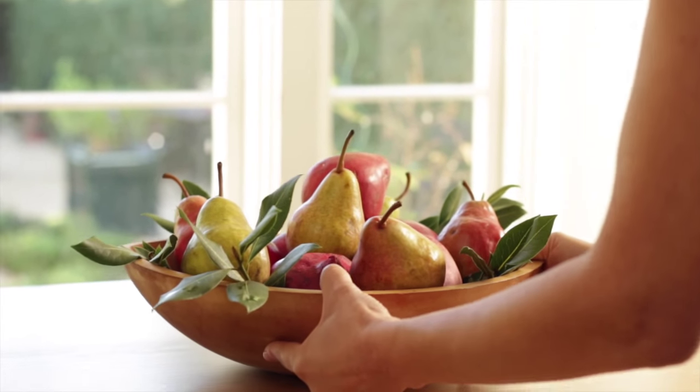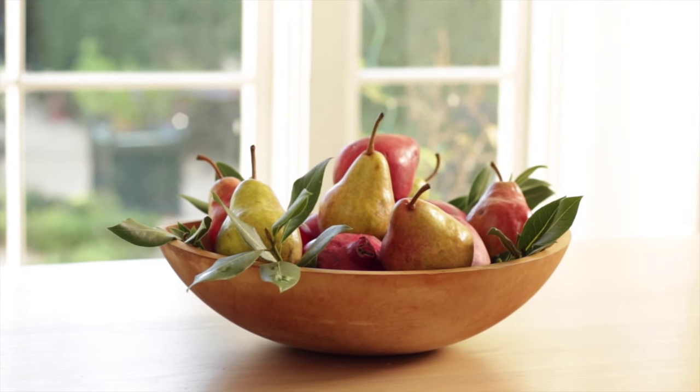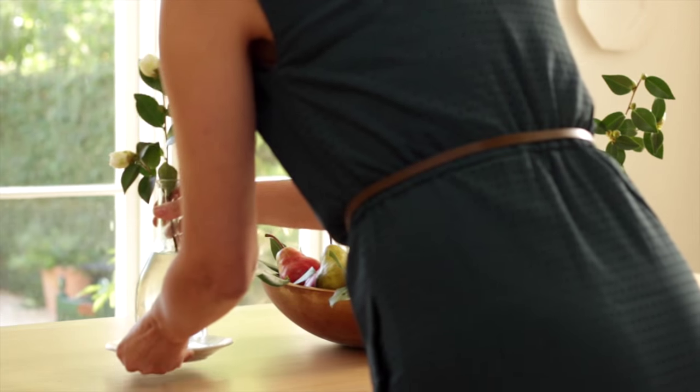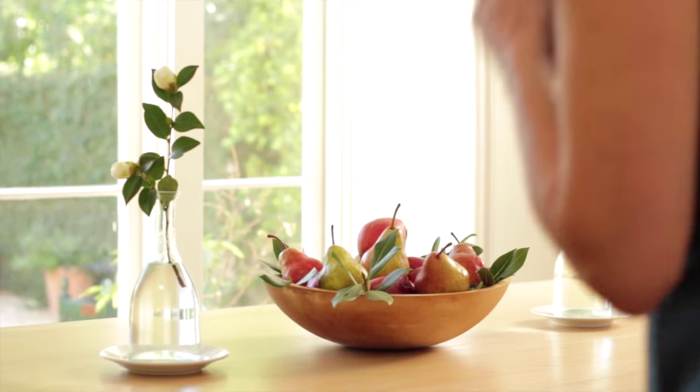Next, I take my centerpiece that I'm going to use and I place it in the middle of the table. Now if I'm doing something low like a bowl of fruit, I then like to flank it on either side with something high like a bud vase with just a blooming branch.